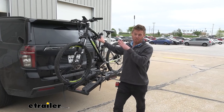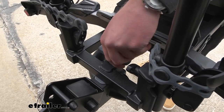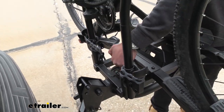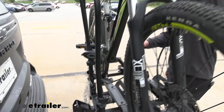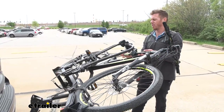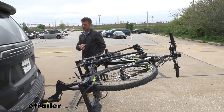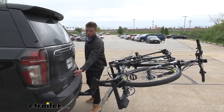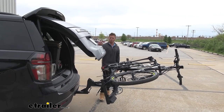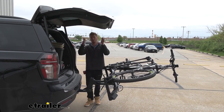To start things off, this thing can carry 70 pounds per bike. This little knob is kind of hidden away right here — all we have to do is loosen this up a little bit, pull it out, and then this whole entire assembly tilts like that, which is kind of crazy. So I don't see it having any issues with opening up our hatch because the Tahoe does have a pretty big hatch, and you can keep your bikes on there without worrying about losing hatch access.